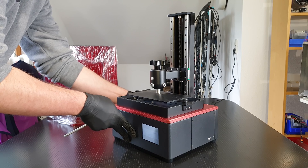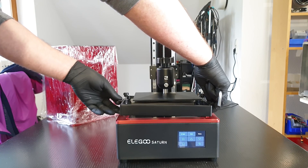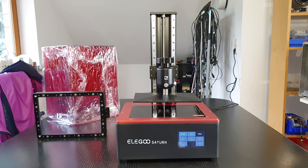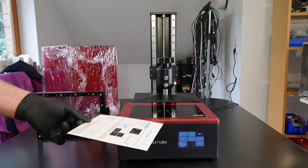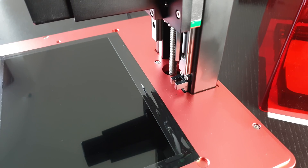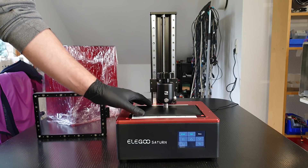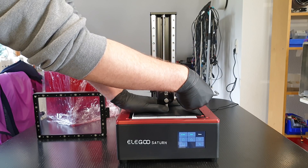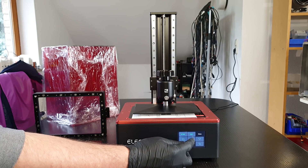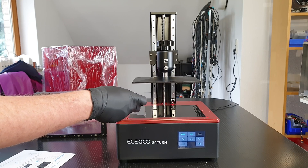This chunker weighs 15 kilograms by the way — I'll show you in a moment why. Before printing, the only thing you've got to do is level the build platform. With this lockable ball joint and the included piece of cardboard, that's super easy. The Z-axis home position is detected with a photoelectric fork sensor and confirmed with a loud buzzer. For maximum parallelism, I'm pressing down gently on the platform while tightening the screws.